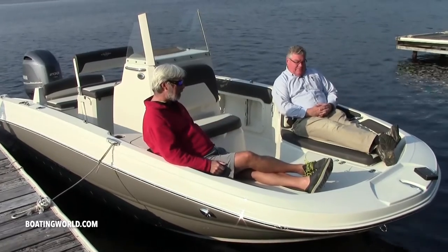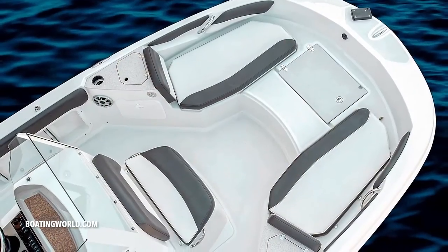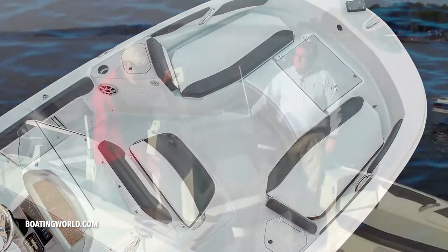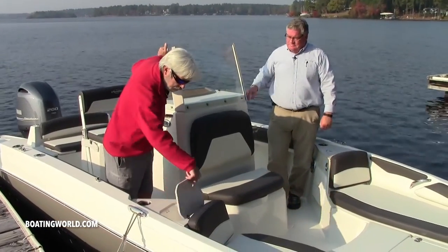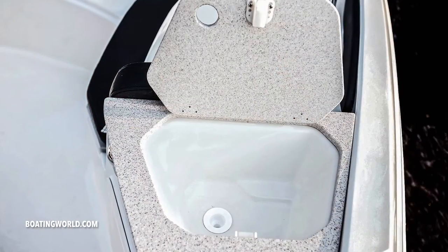I like that center cleat too. I see a lot of deck boats with cleats on the corners and that doesn't work out too well when you're in a little bit of chop. Barry, this is something I don't see in a center console deck boat very often, and we have two of them - one on both sides. That's correct.